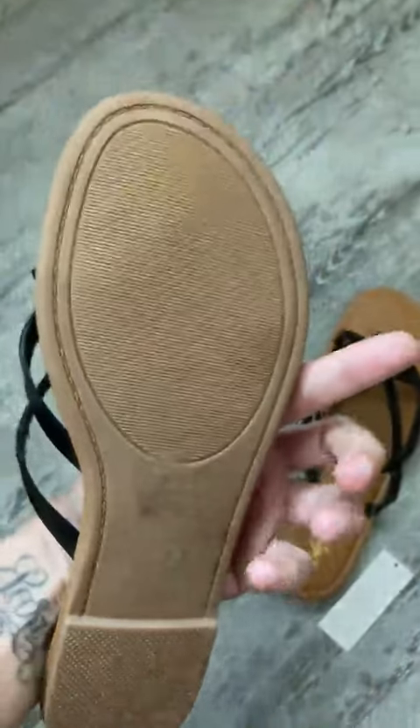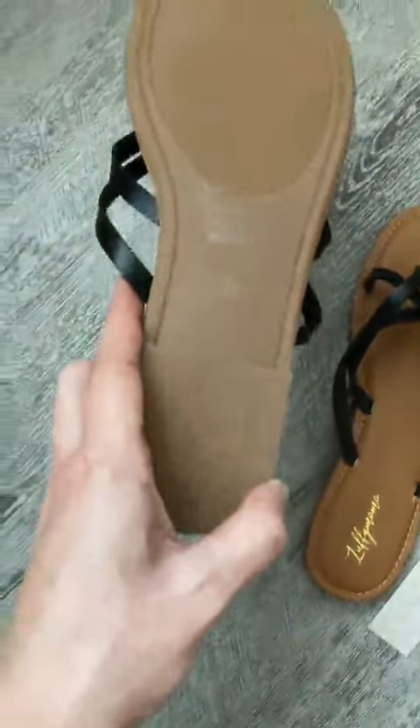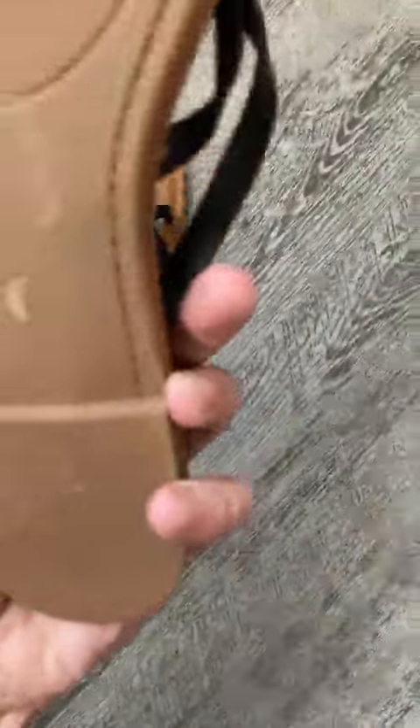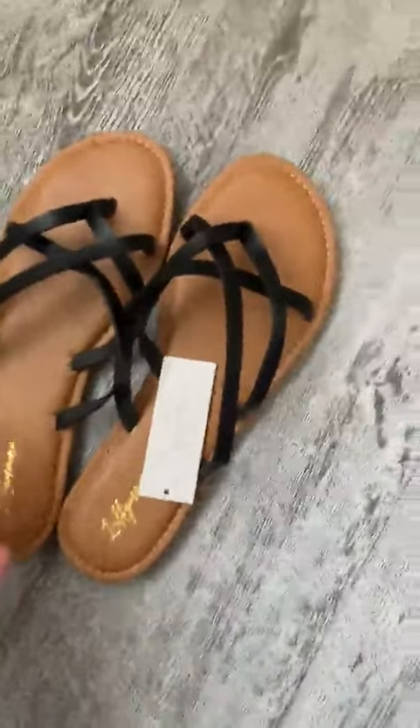Up here is a major one. I mean, for $17.99 — but still, $17.99 is quite a bit for a pair of sandals.